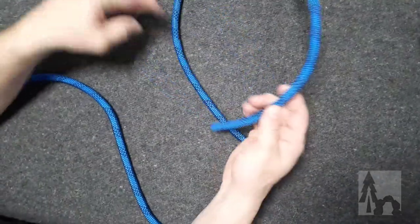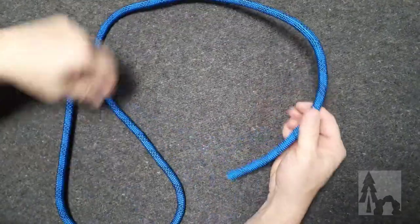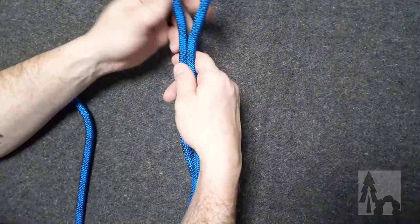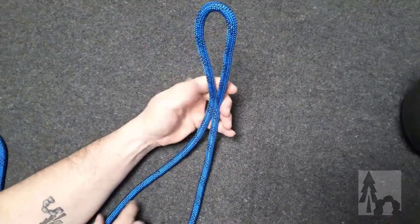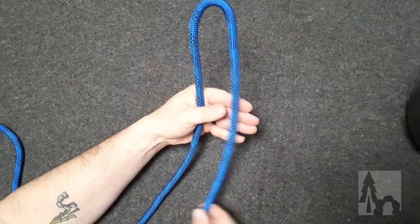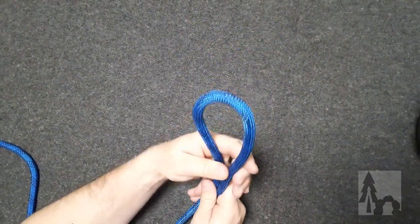Another very common knot at the end of your rope, or stopper knot, is the figure eight stopper knot. You're going to take your working end a little ways in from the working end — take a bite of the rope. In this case, I'm holding the bite with the standing end toward my palm and the free end, or working end, along my fingers.